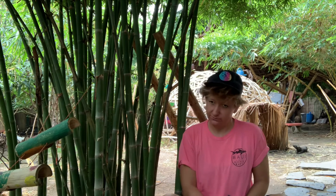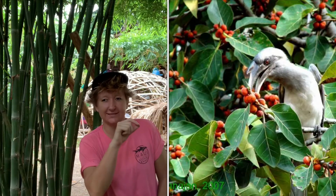So what is a strangler fig? Well, the strangler fig is actually a tree murderer. That's right, you heard it here first — the strangler fig is a tree murderer. So let's have a look at the journey of a strangler fig.